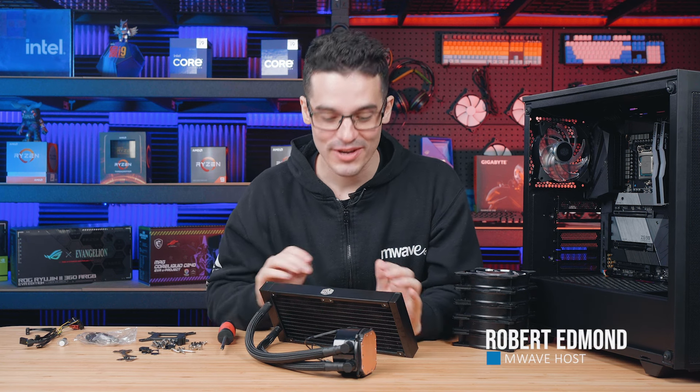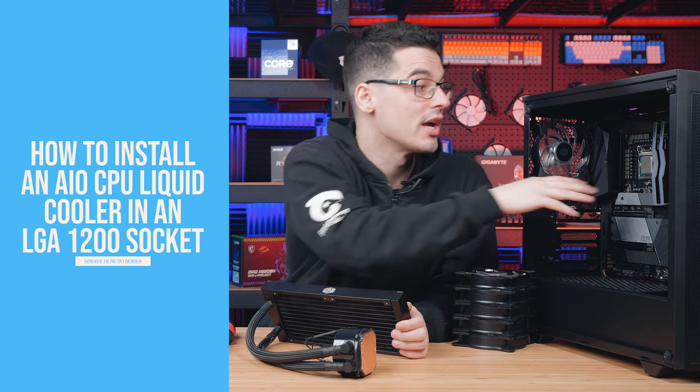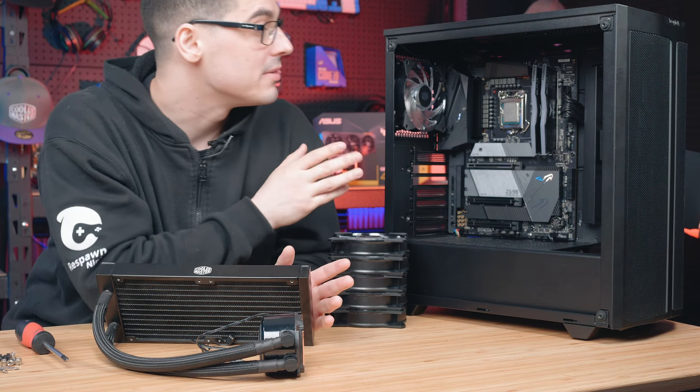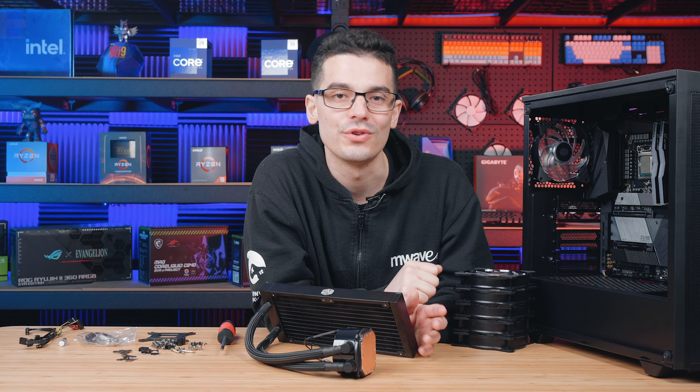Welcome back to another how-to episode from M-Wave where we'll be showing you how to install an all-in-one liquid cooler into an LGA 1200 motherboard socket. For this tutorial we'll be using a 240mm cooler and the motherboard is a Z590 — I'll list all the products down below so you can find out more.